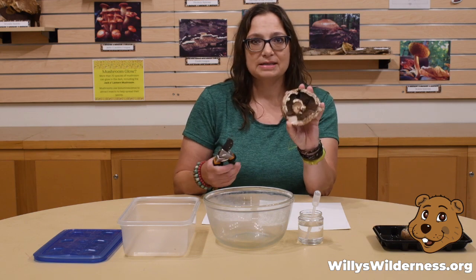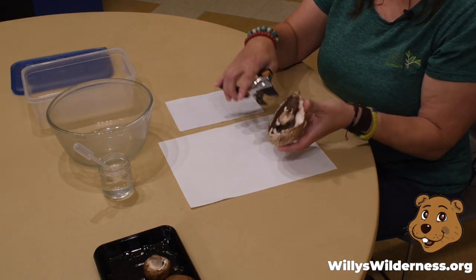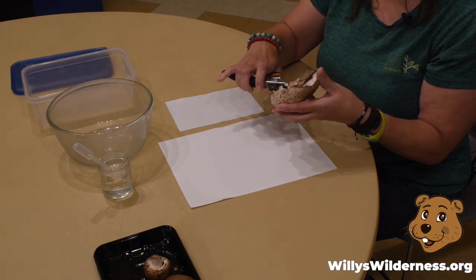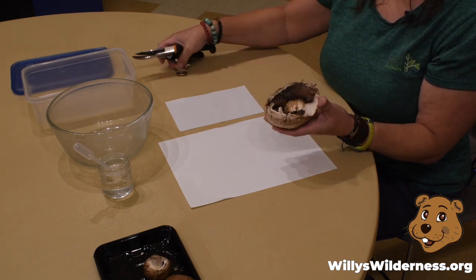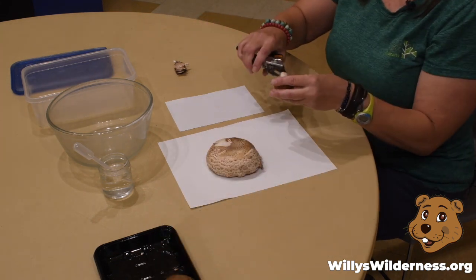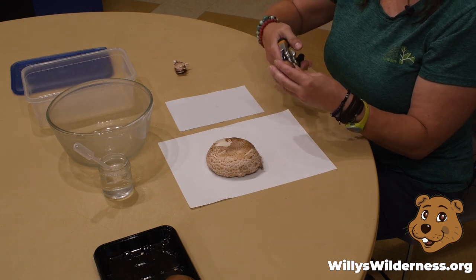So what I'm going to do first is cut the stem out because I want these to lay flat. You can see I have some different sizes here. It's a good idea to do a few because you're not sure if you're getting them at exactly the right time or not. This paper is just construction paper or card stock — any kind of paper that you have in your house already.